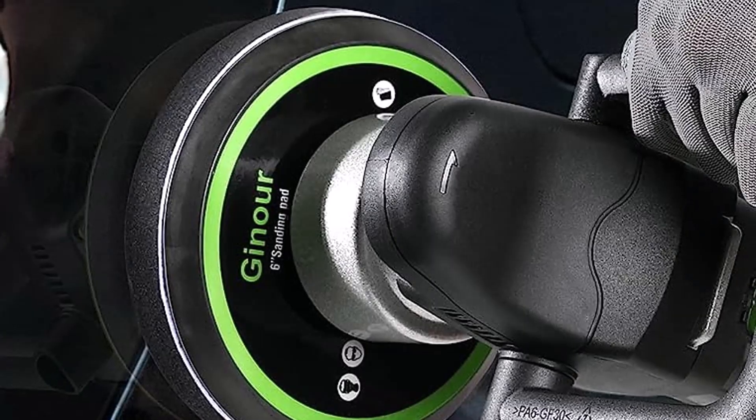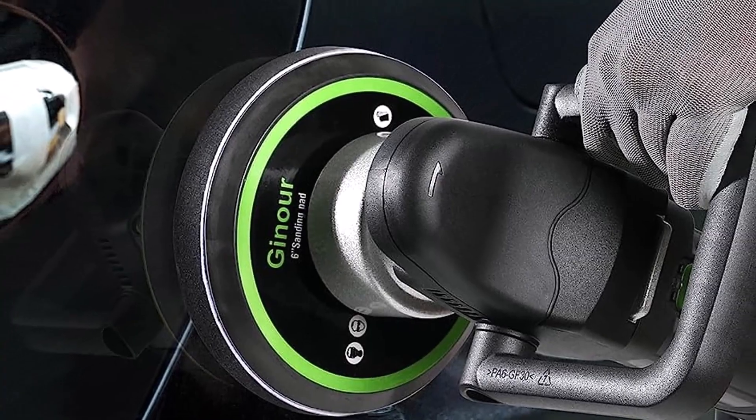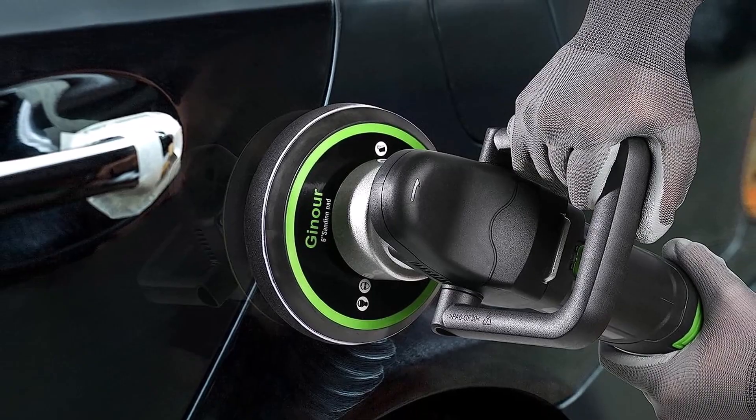What we like: compact size, two handles, and 5 pads included. What we don't like: it doesn't spin under load, is loud while operating, and vibrates a lot.